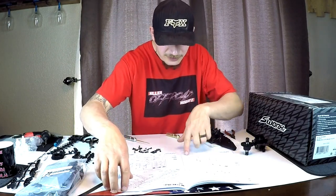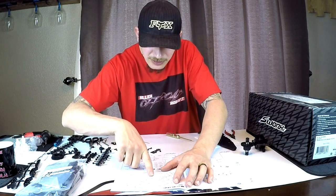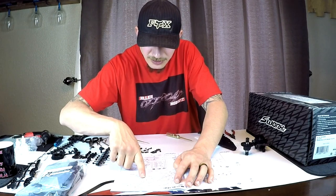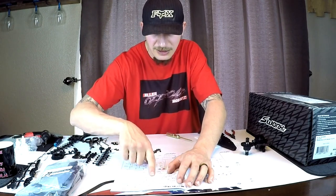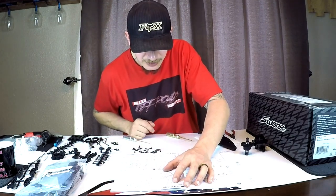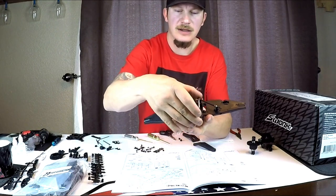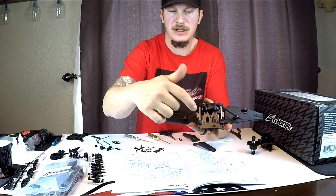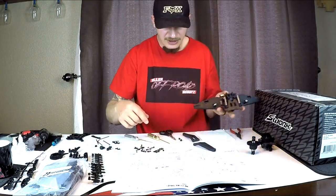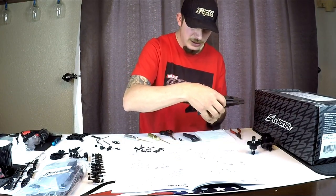Now we're going to be putting the upper suspension arms on, doing the body mounts onto the front shock tower, and putting the shock tower on. I put the hinge pins in here, put the bushings in there, and it's calling for two of these clips to be on the back side of the a-arm. Then we're going to just slide our a-arms on like so.